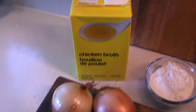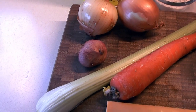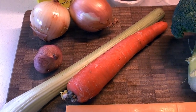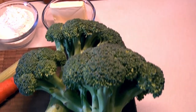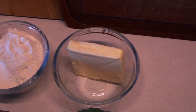Let's go through the ingredients. We are using chicken stock, but you can use vegetable stock — a light stock works best for this. We have some onions, a shallot, some celery and a carrot, a big block of medium cheddar, and some broccoli.